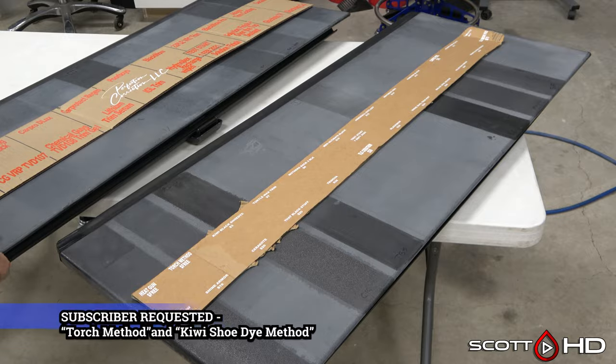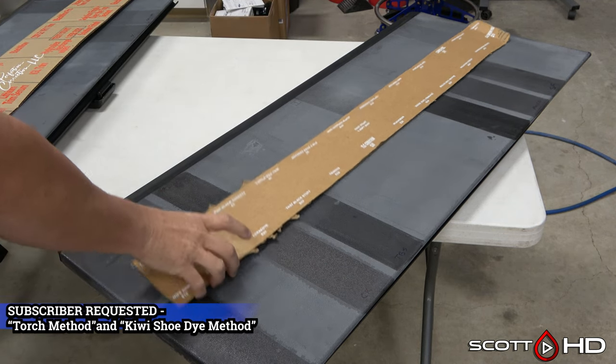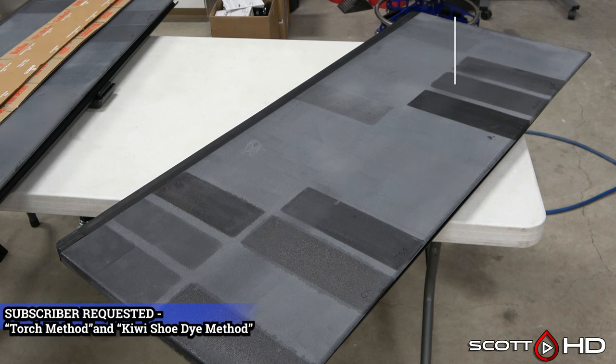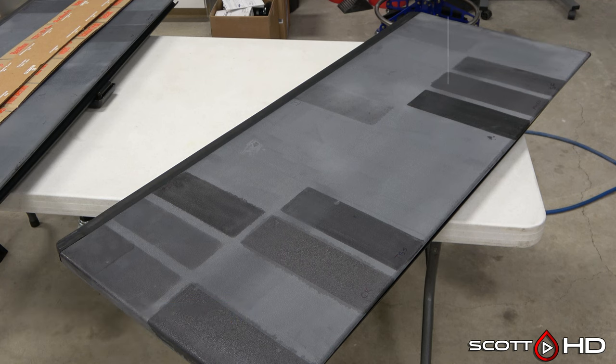Welcome back guys. Since I've wrapped up these two trim coating tests, I wanted to do a few things to them before I recycle them. I've had a few subscribers ask to see this, so here goes.